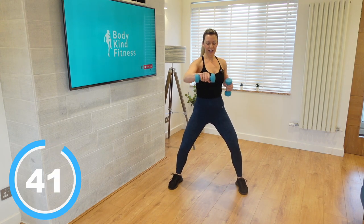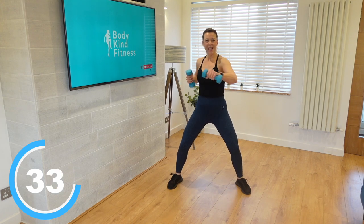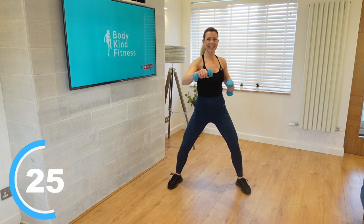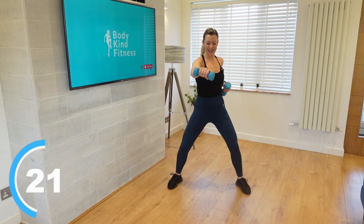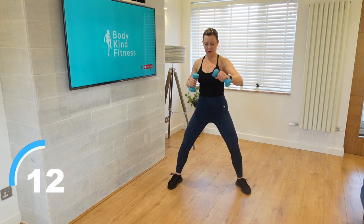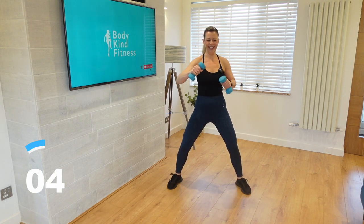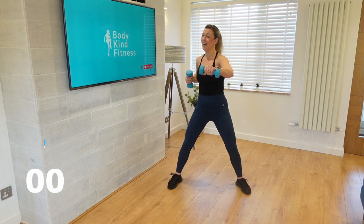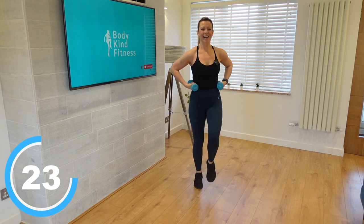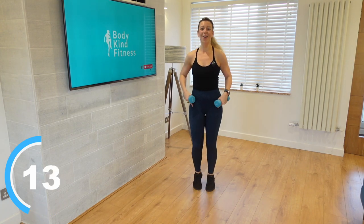Take those legs hip width apart, sink into those knees, and give me forward punches — nice gentle forward punches, nice and controlled with those weights. I'm not looking for speed, I'm looking for control. Feel that twist in the side of your waist as we come through. That's most of our upper body moves done — doesn't mean the upper body's going to get to rest in the next round, but we are going to be working primarily on those legs.